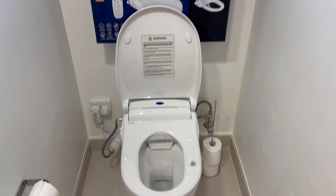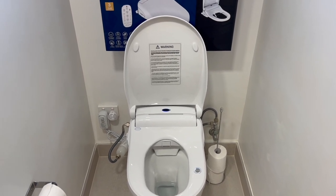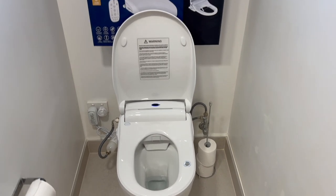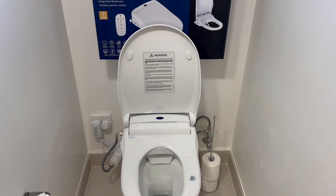Now that we've got so used to this, going anywhere else means that the toilet paper is rough — let's just say that. We've got very used to our very relaxed, very clean washing system that we have here.